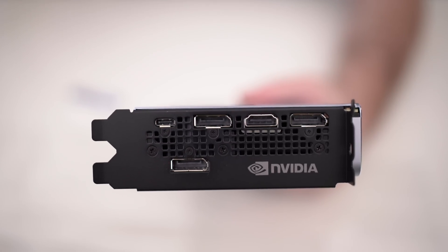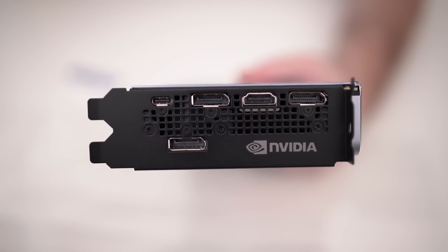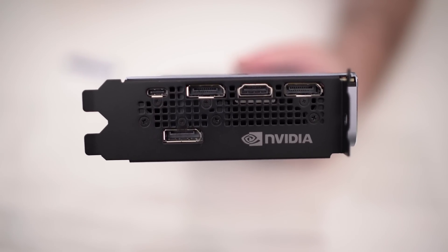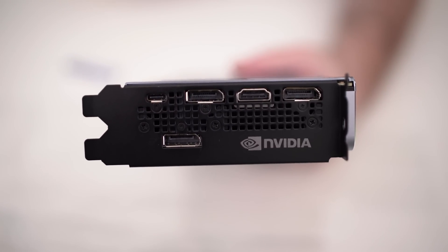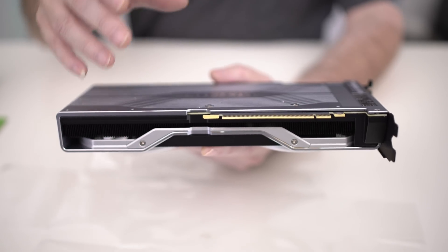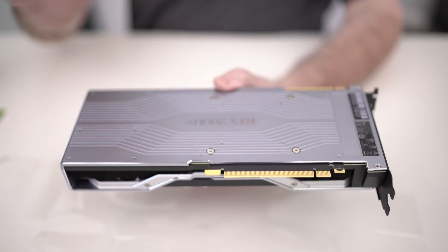Another interesting thing about the rear outputs is the color — have you ever seen one that's colored black before? It's kind of cool, and even though it's in the back of the system it still looks nice. There's also a USB-C connection, one HDMI, and three display ports, all with the latest technology. At the bottom of the card, you really can't see anything — it's plain, just the PCIe slot, and that's pretty much it.